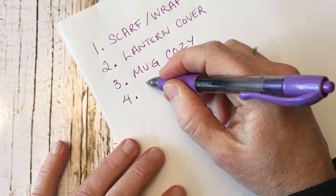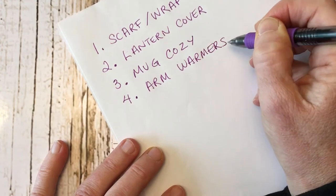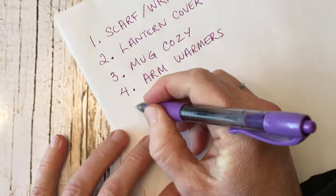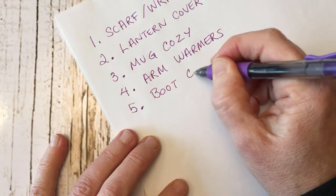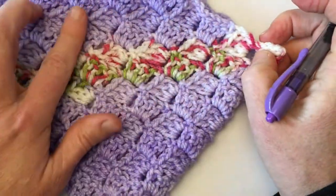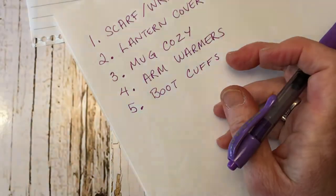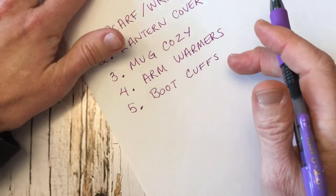The fourth idea is arm warmers — coming into spring, sometimes it's nice to wear a light arm warmer with your t-shirts. Another idea is boot cuffs. When you see how this pattern comes about, especially made with a variegated yarn, you may want to try making some. Stay tuned till the end of the video where I'll have pictures of many of these different ideas.